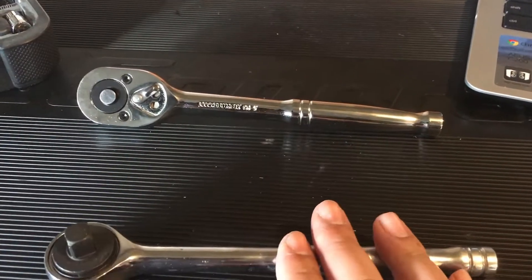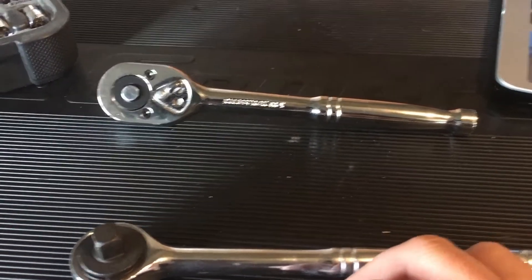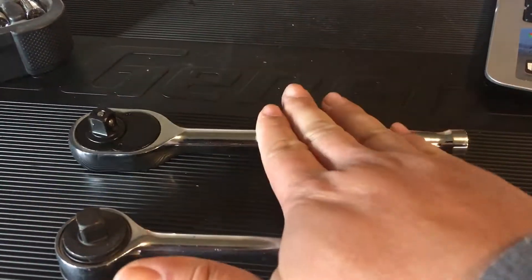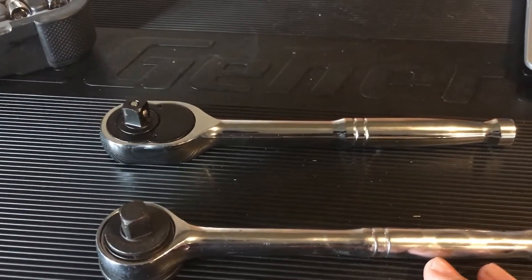I'm not knocking the Chinese tools there — they're all right. I just wanted to go over the quality between the Taiwanese one here and the Chinese ratchets here.